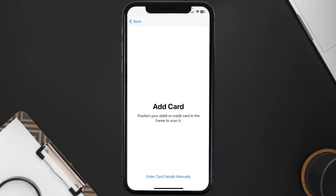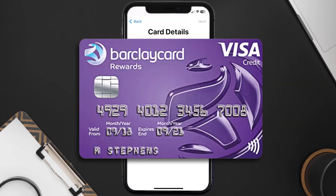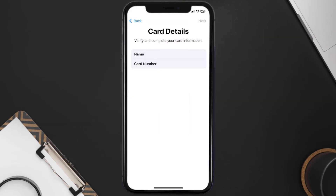Once you're on this screen, simply tap Enter Card Details Manually. It'll then ask you to enter in the Barclays card details, and then just hit Next and continue.